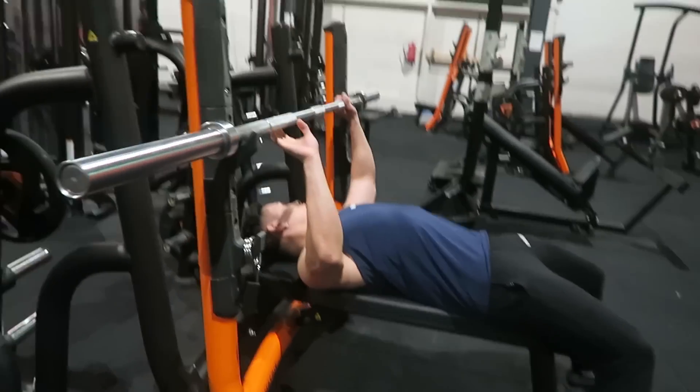Compound exercise number two — of course, the famous squats. The main muscle groups are the legs, or you could say the glutes. The side muscle groups are the core, back, and abs.